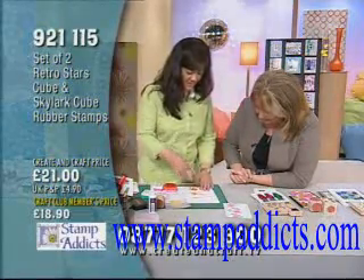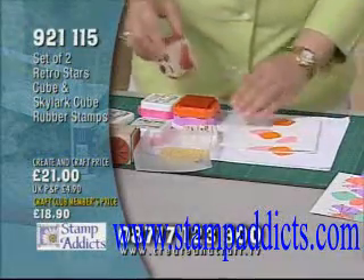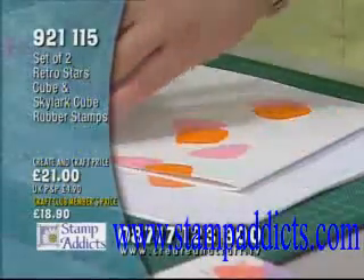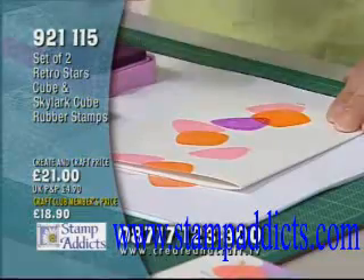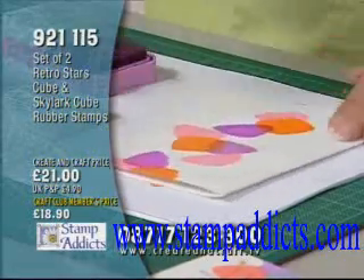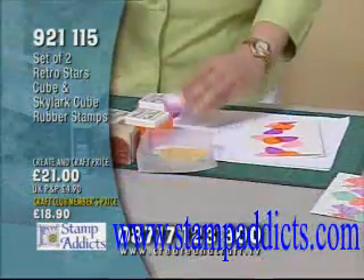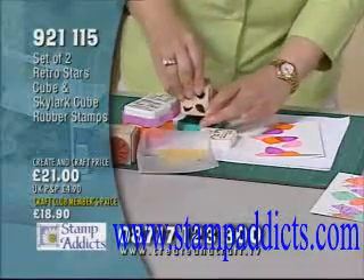So again, I'm stamping a little bit of a random pattern, but you notice I'm off the edges of the card. I'm sure I had a dress once that looked like this — it's a lot of fun. And I'm turning the shapes just a little bit, just to give a little bit more dimension.